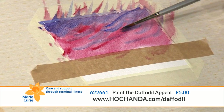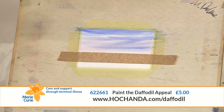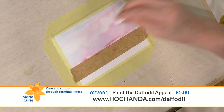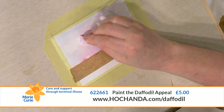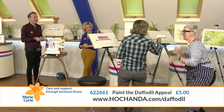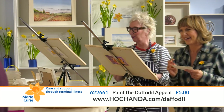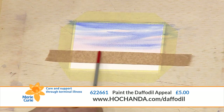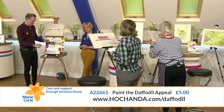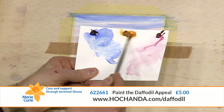If you want to put some clouds in, take a little piece of tissue and just tap - it puts some little bits of light in. You need to do that while it's wet though, it only comes off while it's a bit damp. Also if you've got a big build-up of water at the masking tape, just wipe that off with your tissue - she knows what she's doing, she's been watching before!